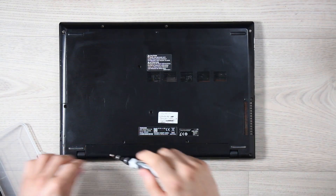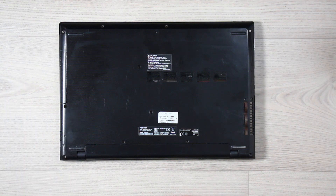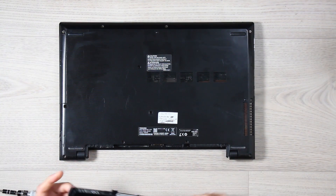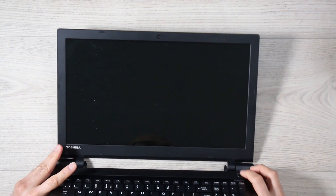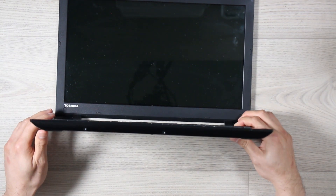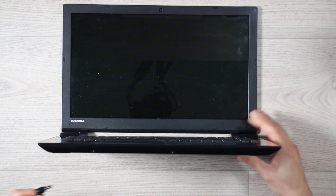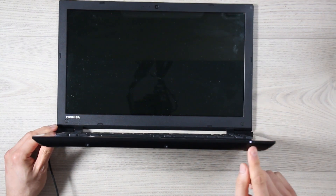I'm going to put links to Amazon affiliate products in the description — please support the channel, it's not going to cost you anything extra. Now we can remove the battery. The first thing I want to do again is discharge the static electricity, so we press the power button for about 30 seconds to discharge absolutely everything. And once this is done, we are going to plug in the charger.